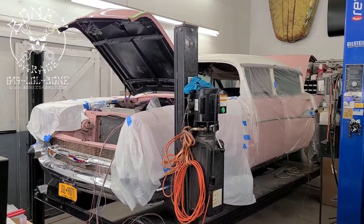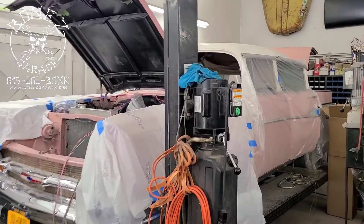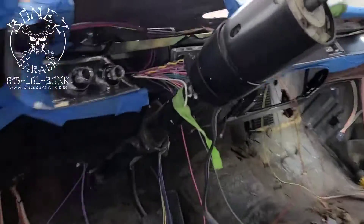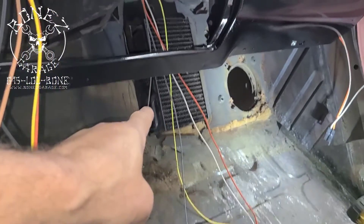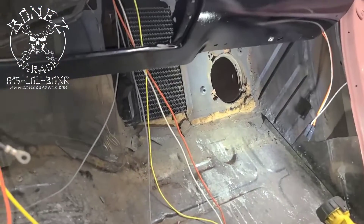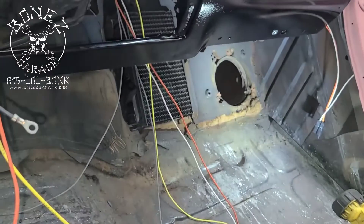Hey everybody, Bones here, Bones Garage, bringing the update on what's going on at the garage. 1957 Chevy Bel Air — we are getting ready to pull out the firewall pad. We now have all of the heater box stuff out, the manifold and the box, and now we're gonna pull all the clips that hold it in place out.